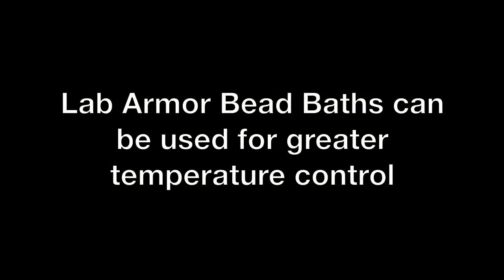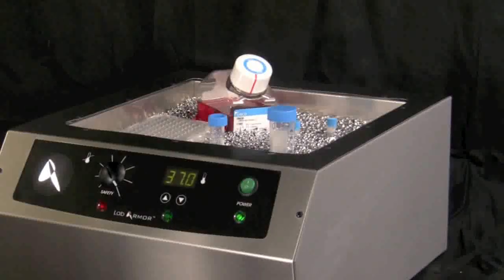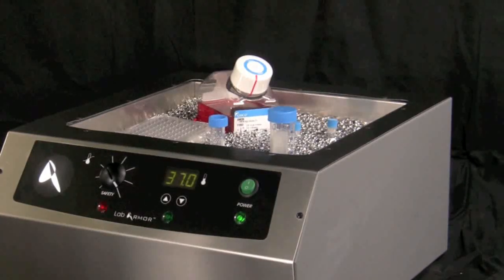Use a LabArmor bead bath for incubation above 50 degrees centigrade up to 80 degrees centigrade, to avoid uneven temperature gradients typical of most conventional water baths.